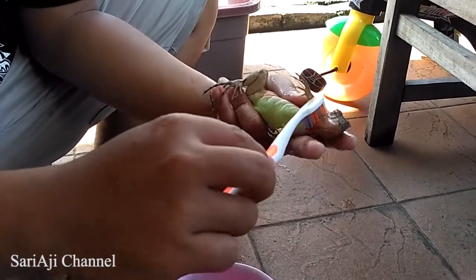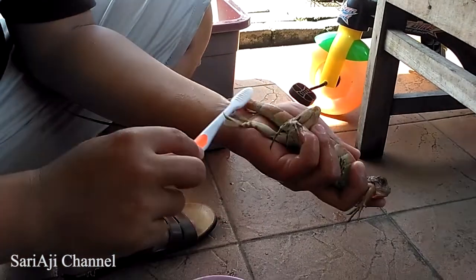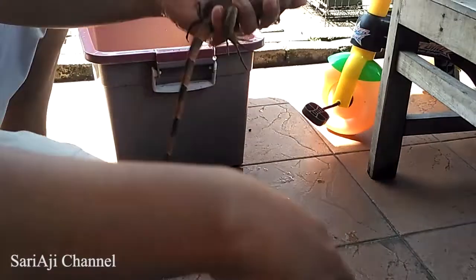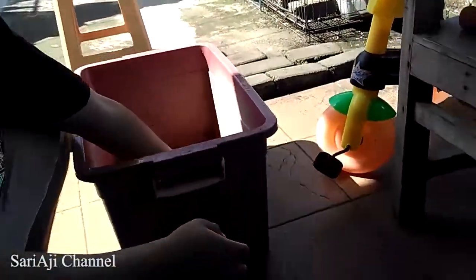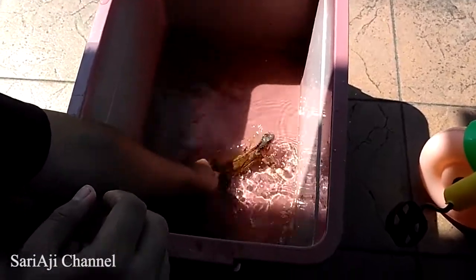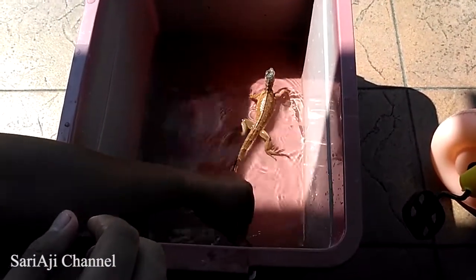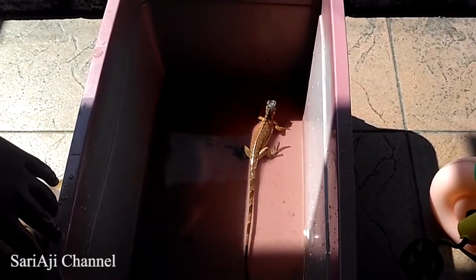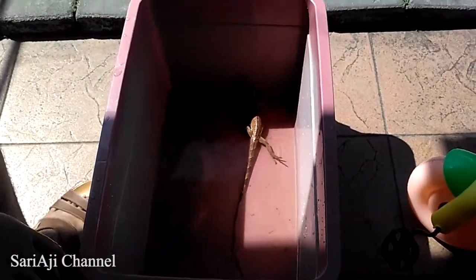Setelah kita gosok dengan air rebusan daun sirih, kemudian kita rendam. Kita rendam di bawah sinar matahari kurang lebih 5-10 menit.